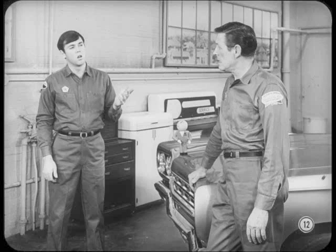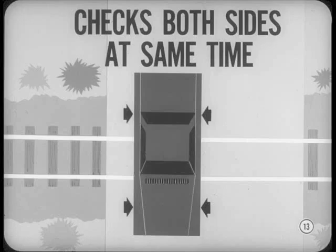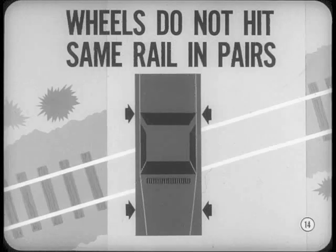Why bother with a train crossing if there's a rough section of pavement handy? Because crossings with abrupt level changes between the rails call for maximum shock absorber control. This is a good test for suspension strikethrough, especially at the front end. In addition, a straight rail crossing checks the shock absorber action on both sides at the same time as first the front and then the rear wheels pass over the tracks. If the tracks cross your drive path at an angle so the car wheels do not hit the same rail in pairs, the test will help you pick out any difference in shock absorber action as each wheel reacts separately to the rails.